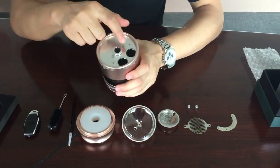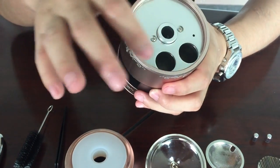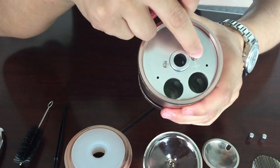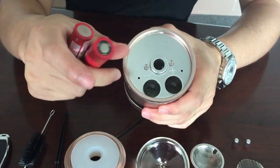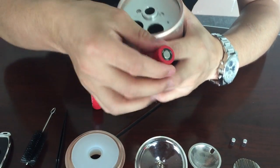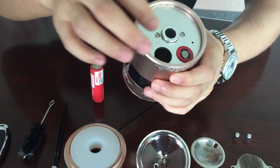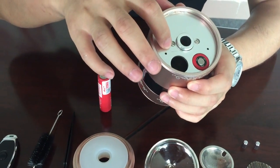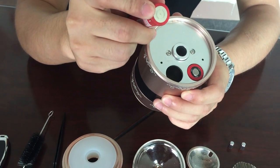Here I'll show you how to use it. Here are two holes — they are for the battery. Here is the positive electrode and here is the negative electrode on the outside.